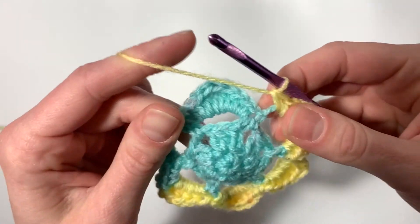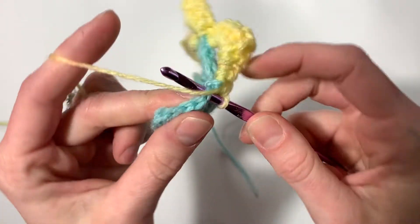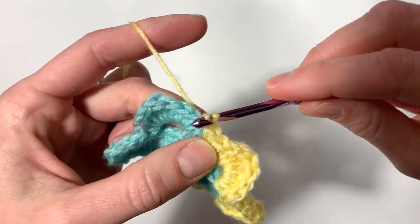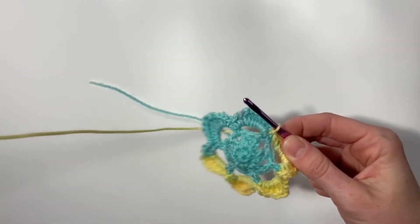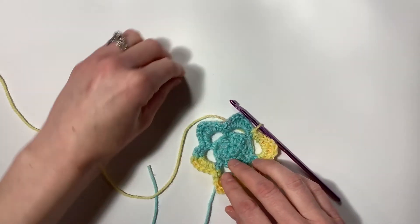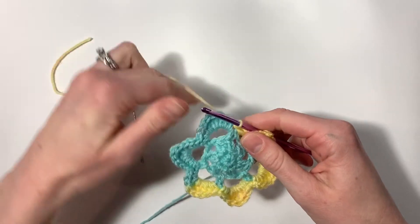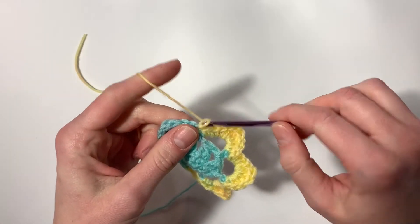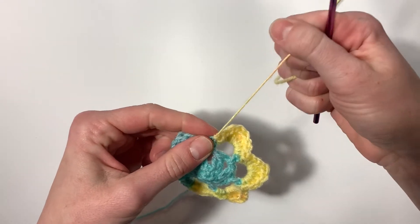To finish, slip stitch into the space at the bottom of your first petal — insert hook, yarn over, pull through, pull through again for a slip stitch. Then cut your yarn and weave in your ends: yarn over, pull all the way through, and tighten that little knot.